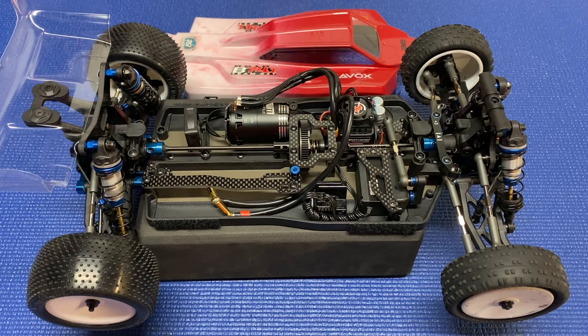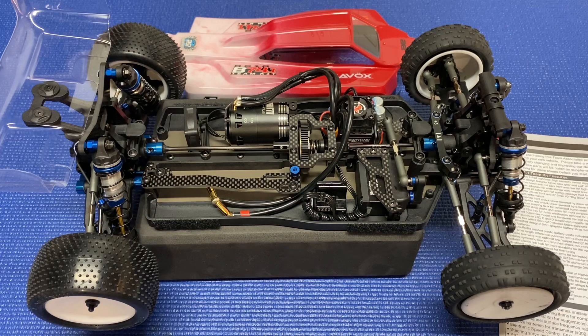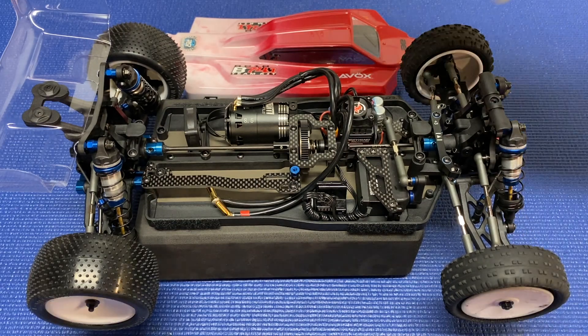Overall the build went pretty well, with a few little issues. It builds pretty much exactly the same as the B74, so if you're familiar with that build this will go together the same way. Although there were quite a few errors in the manual — some little things like screws that weren't labeled. I'd recommend checking the Team Associated website and downloading the latest B74.1 manual because they've corrected everything. But there were a few things that caused me some trouble.